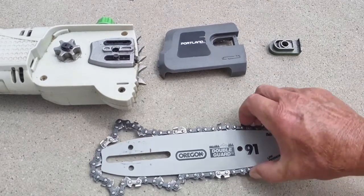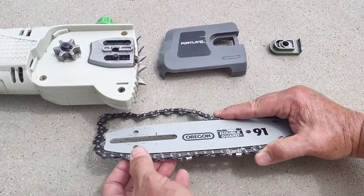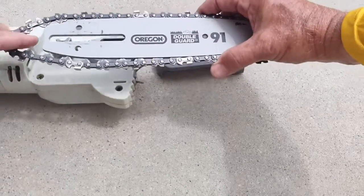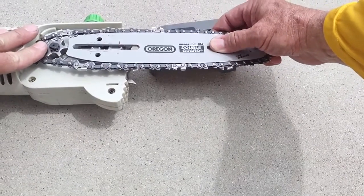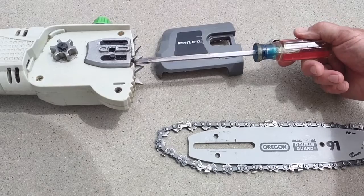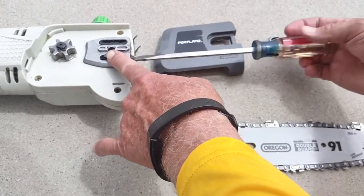Once you do that, you'll slide the blade. You'll notice there's a groove here — that's where the chain will fit in. Before you do that, you want to loosen the tension adjuster as far as it'll go, and move it back so you'll have enough slack to put the blade on.